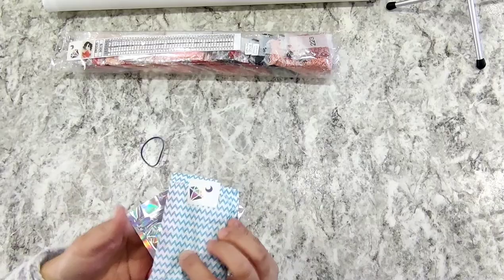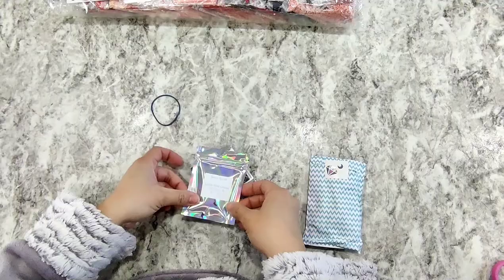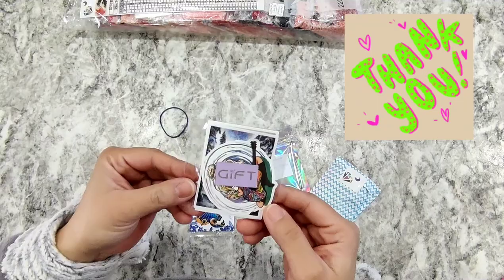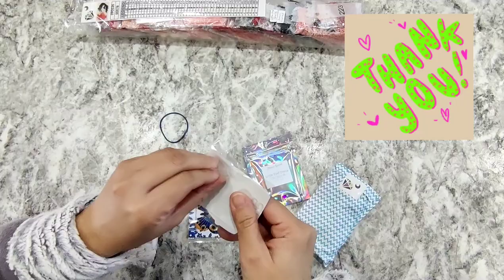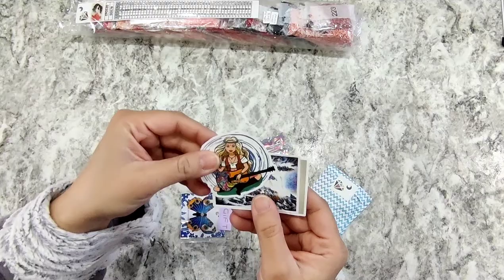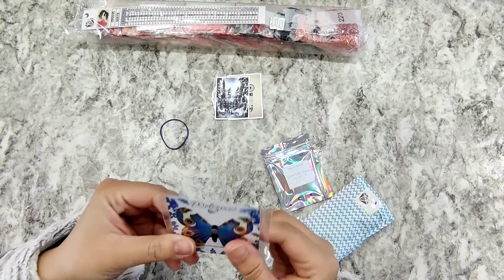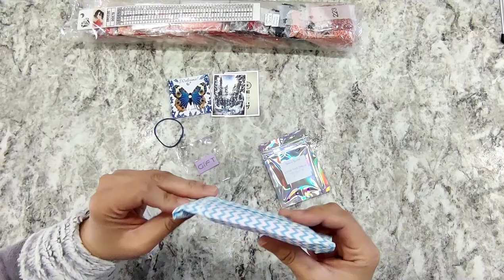First we have this small little kit here. I did order special drills for this canvas and they're version three, so we'll see what they look like. This is a gift from them — beautiful stickers. Thank you, DIY Moonshop, these are wonderful. And also I believe this is the welcome gift — it is a cover minder. Thank you.